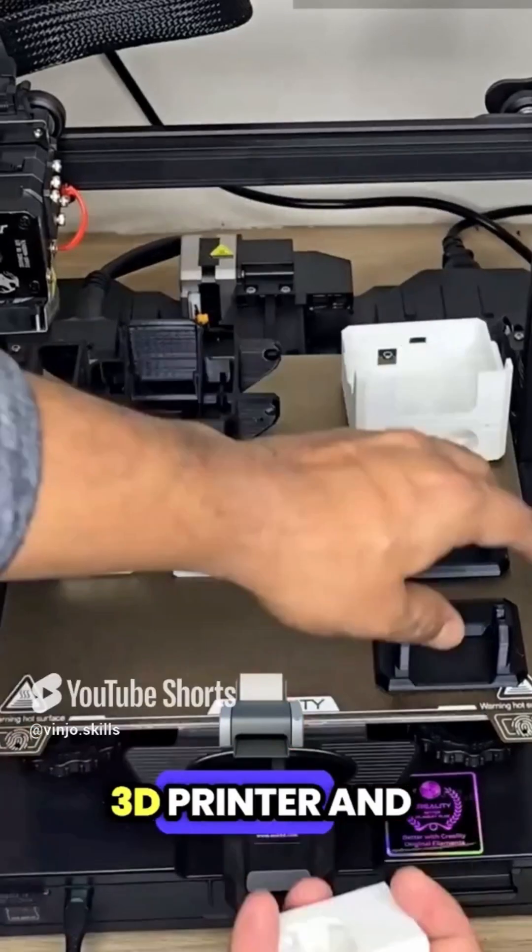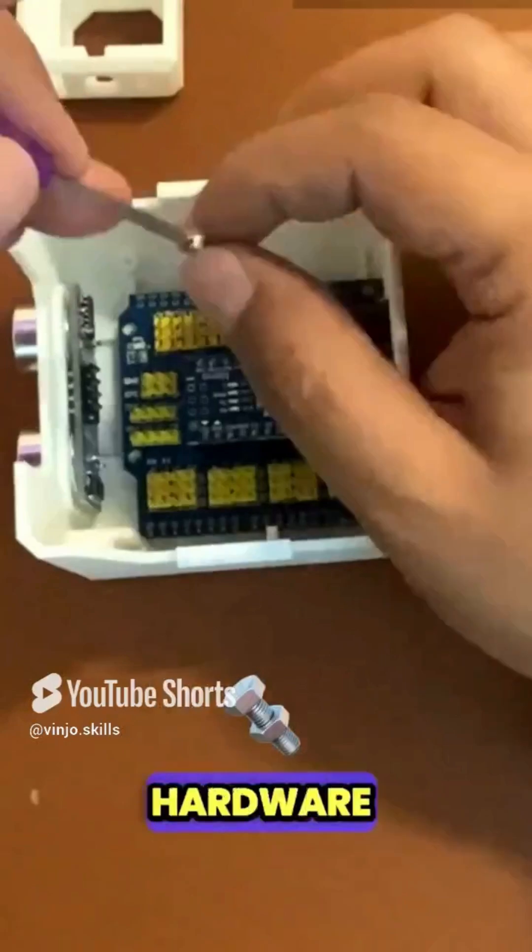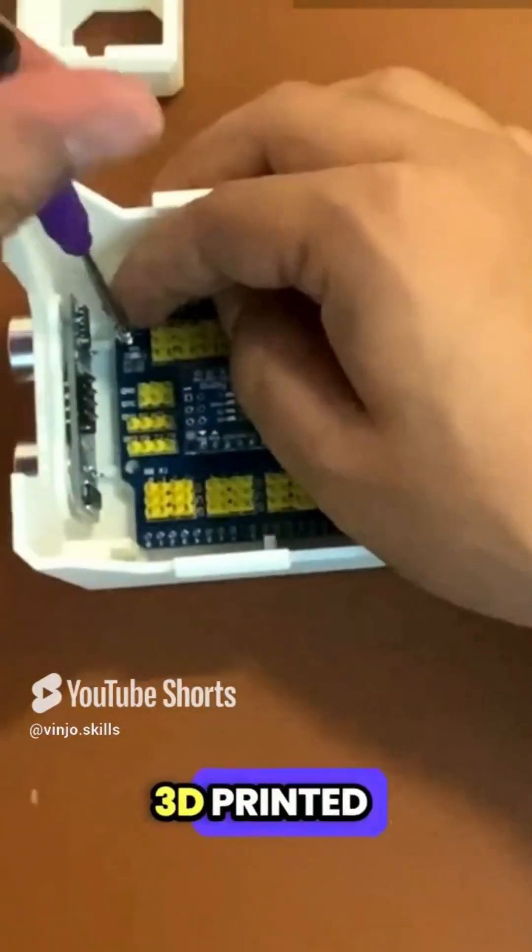Fire up your 3D printer and bring Otto to life by printing the skeleton of the robot. Then assemble the hardware sensors with the 3D printed modules.